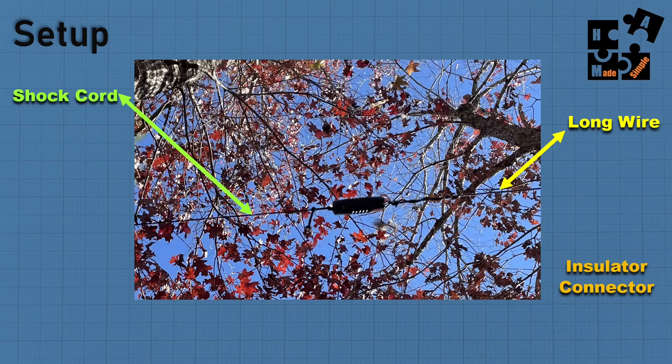Here's an example of the long wire using the shock cord connected at the insulator. The shock cord really gives — when the trees pull on the antenna, it goes back and forth easily without putting undue stress at the point of connection.